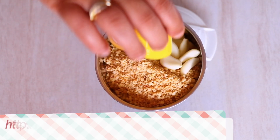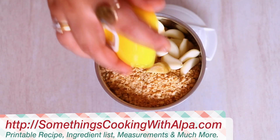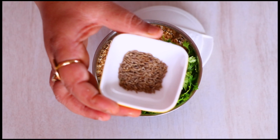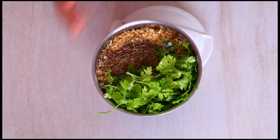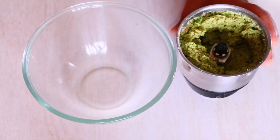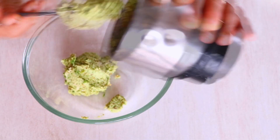I know that's a lot, but we need a lot of garlic and ginger in this recipe. I'm adding 1 inch of ginger (Adrak), 1/4 cup of fresh cilantro (Dhania), and 1 teaspoon of cumin seeds (Jeera). Now we are going to give it a good blend. If you need to add a little bit of water so that it blends properly, please go ahead. Then let's remove it into a bowl.